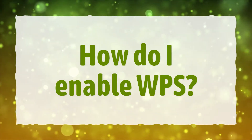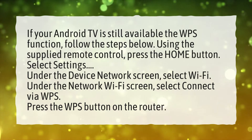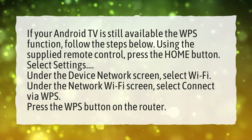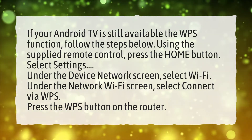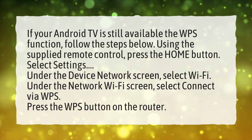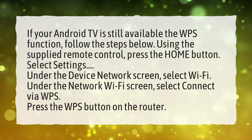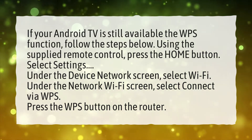How do I enable WPS? If your Android TV still has the WPS function available, follow the steps below. Using the supplied remote control, press the Home button. Select Settings. Under the Device Network screen, select Wi-Fi. Under the Network Wi-Fi screen, select Connect via WPS. Press the WPS button on the router.